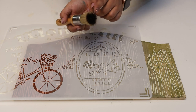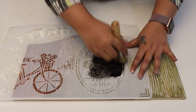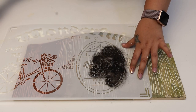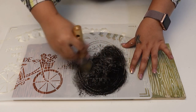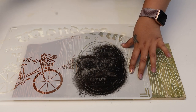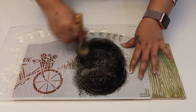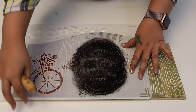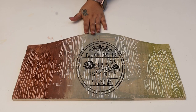Taking a little chalk paint on my brush, I'm just going to apply it here. This brush is known for perfect stenciling. Once I'm done, here is a beautiful article for your home decor.